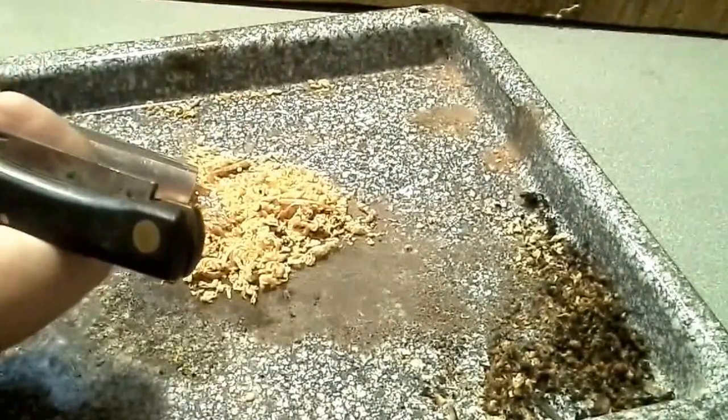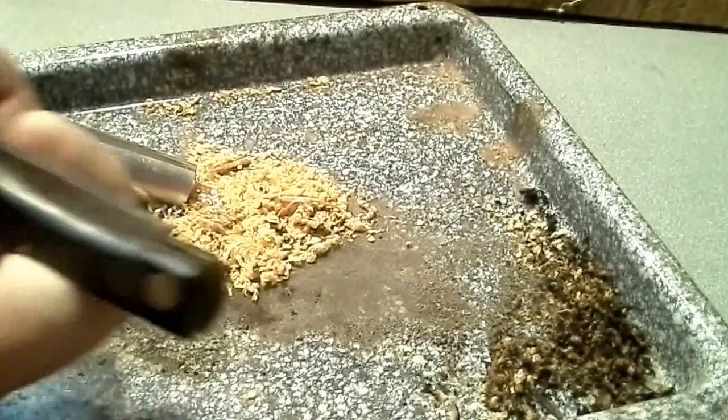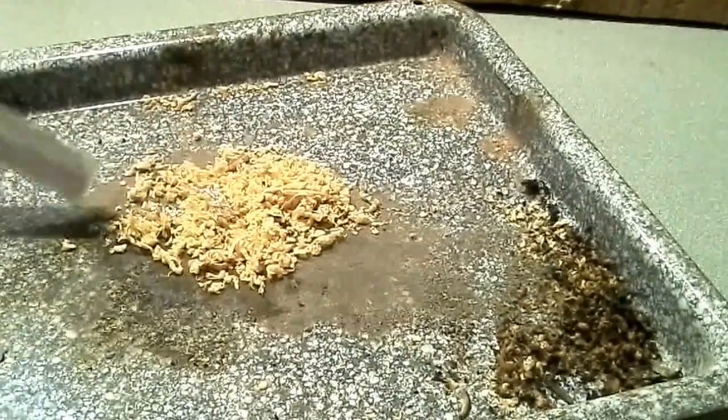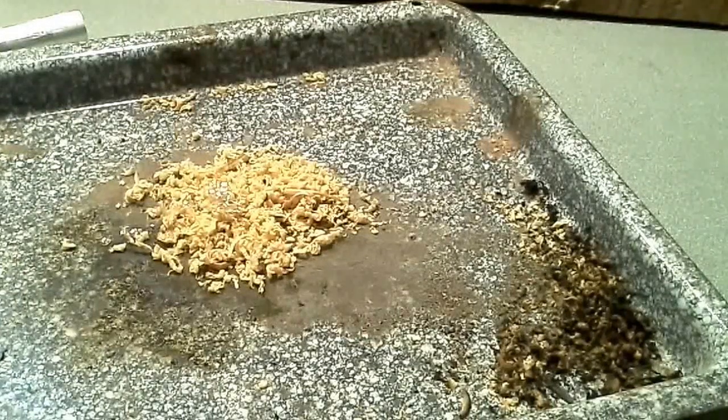I just used the back of my blade there. This is the same thing I use as a ferro rod striker — it's the Sodbuster Jr. Case. They make a very fine product. But I already have some ready to go in a little baggie here.